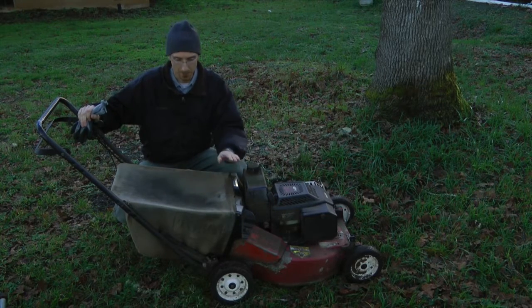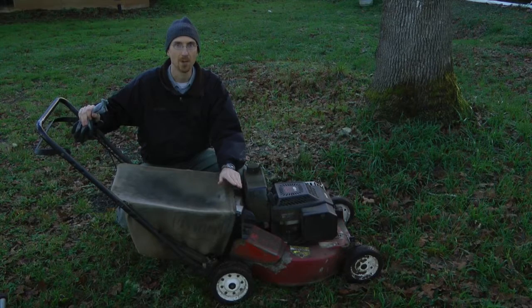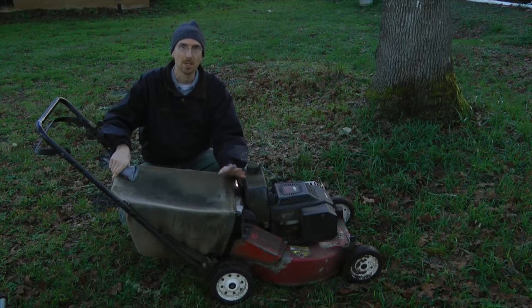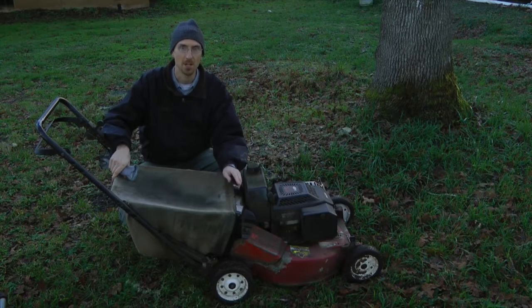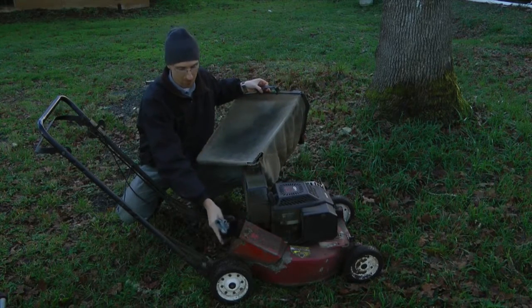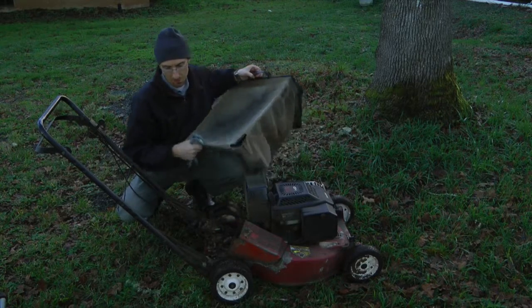This is the mower I have — it's a commercial 5.5 horsepower Toro mower and it has a few modifications to make it fast and easy to get the job done. I just have a normal bag on it, and the leaves and stuff will be coming out of the chute here and shooting into the bag.